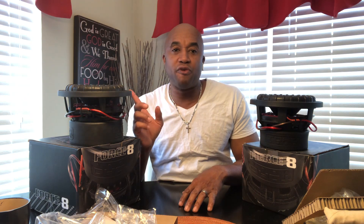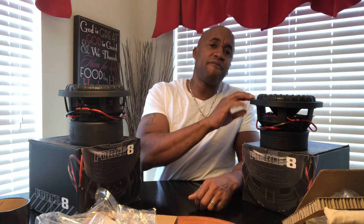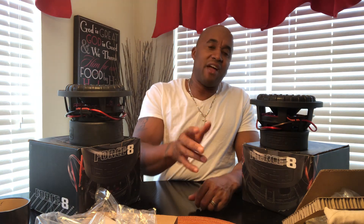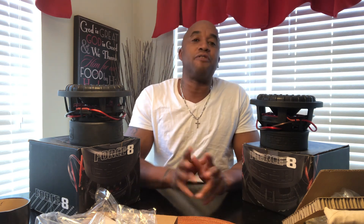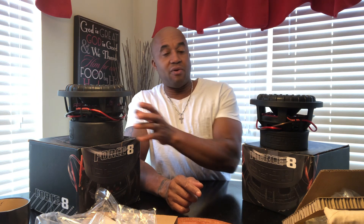With the Fierce subs, you can pair them with something like the Toro R5 amp — two Fierce 8s on a Toro R5 will be fine. You don't have to add an extra battery, though it's nice if you have a small one. You definitely want to upgrade the alternator to get the full performance. I'm only talking about getting the full performance — you can run them without doing any of that, but just know you're not getting the full performance of the sub. You need power going in to get power going out.